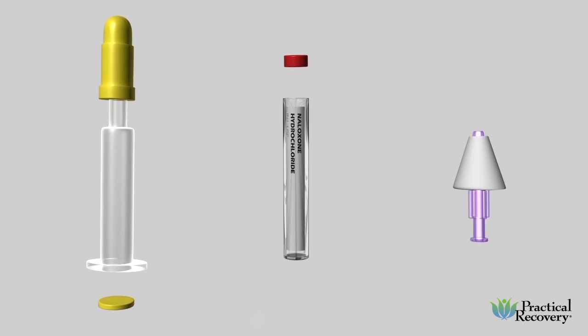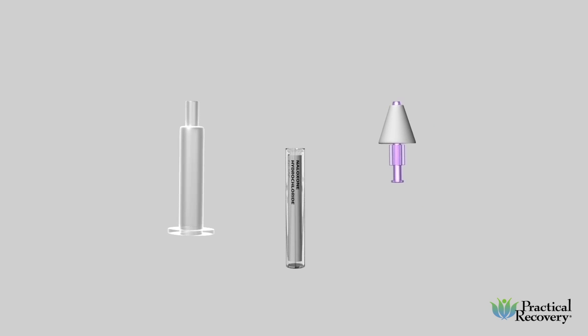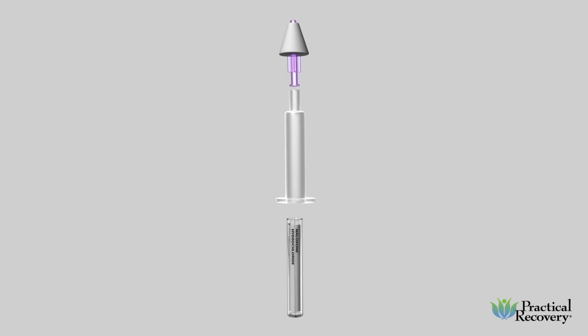To assemble, remove yellow ends from the applicator, remove the cap from the vial, and gently insert the open end of the vial into the open end of the applicator and twist until you feel a slight resistance. Attach the atomizer to the assembled vial and applicator unit.